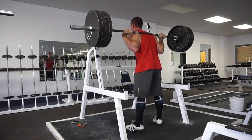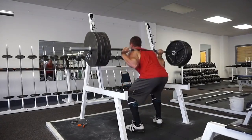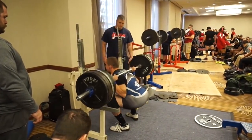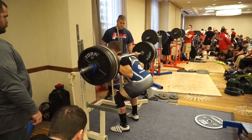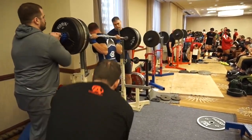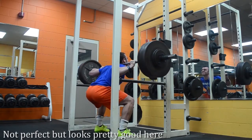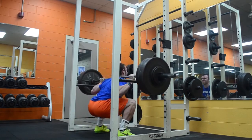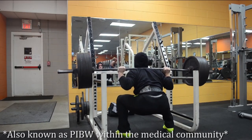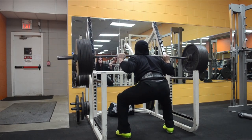An underrated aspect is that your clothing actually impacts your perception of butt wink. Here I'm showing a clip of Jesse Norris squatting where it looks like the butt wink is horrible because his hips are shooting up under him. However, if you see him squat in a singlet warming up for a meet, you can see his lumbar positioning is actually very good. For a low bar squat it's pretty much a given you'll have some noticeable butt wink, but it's definitely not a big deal for him.